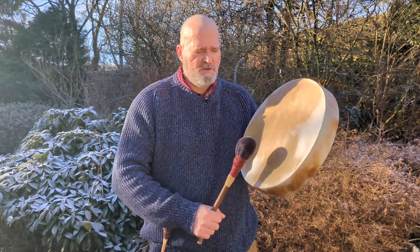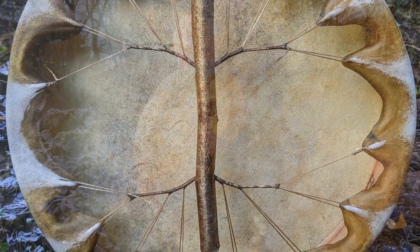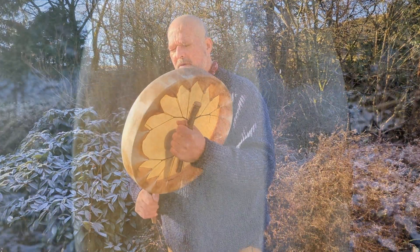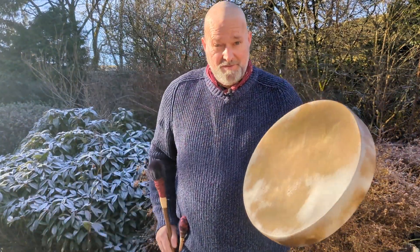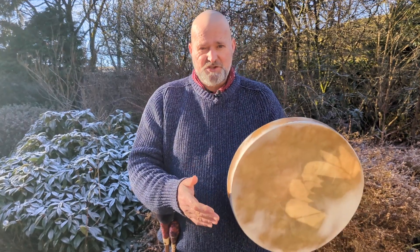Gorgeous. Okay, and then the softer beater. Beautiful, beautiful.